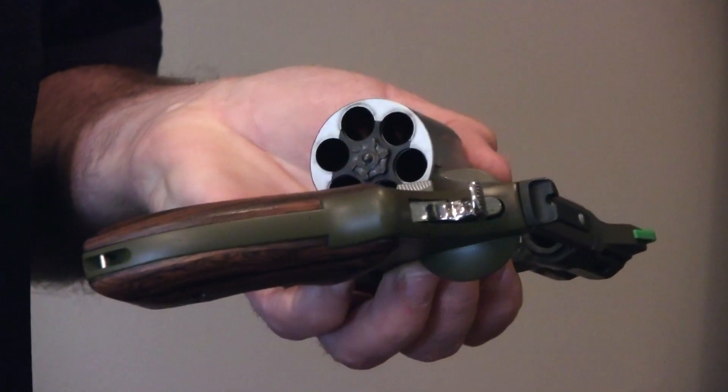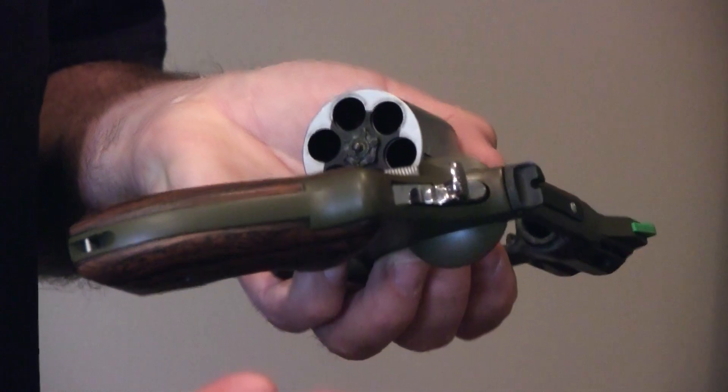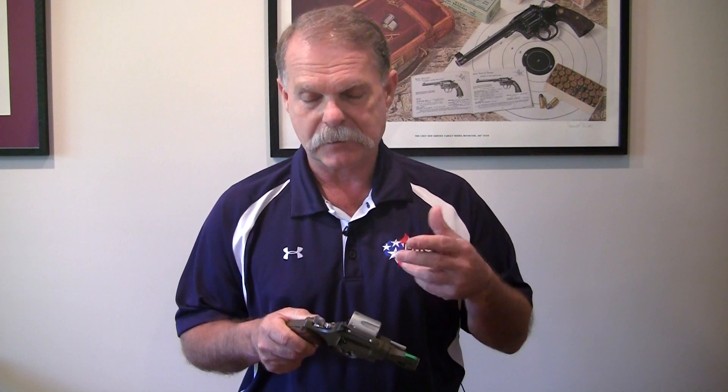Then you look at the holes and you say one, two, three, four, five, six. So I have an unloaded revolver now. At this point you can now clean it or do whatever it is you want to do — maintenance, or render it safe and store it.